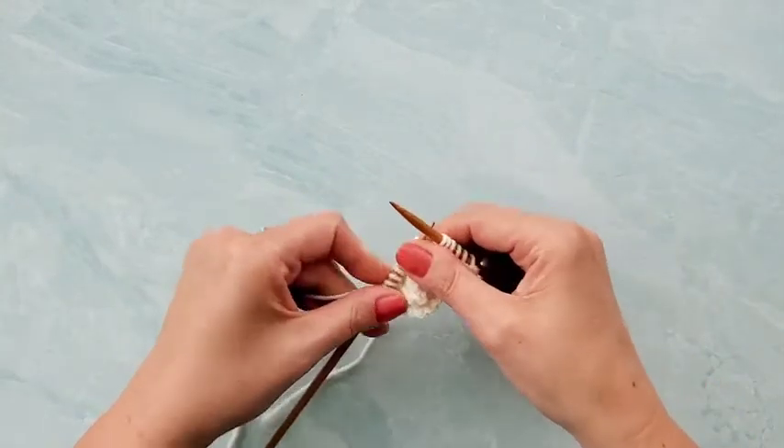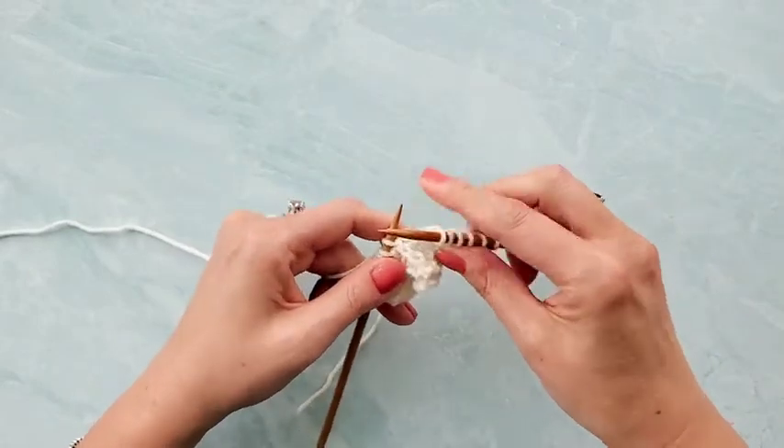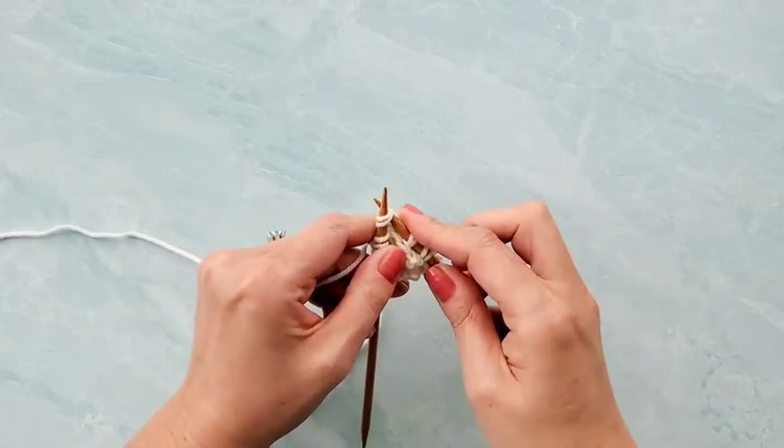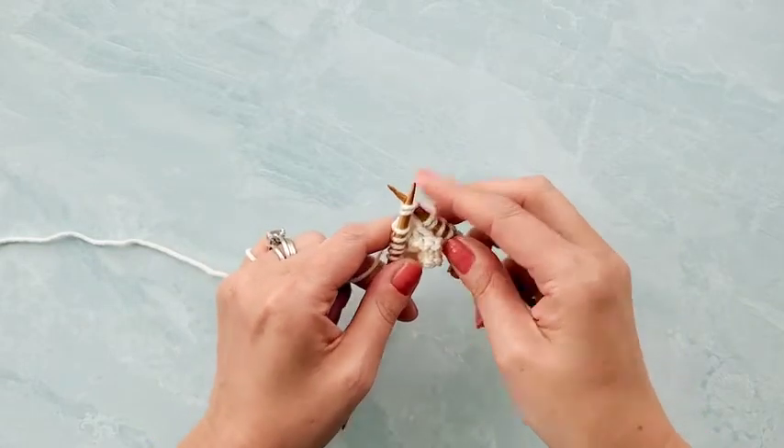All right, it's time to work the stitch again — one more time. Take the tip of your right needle, insert it through the next two stitches on your left needle. Again, think like you're knitting two together.